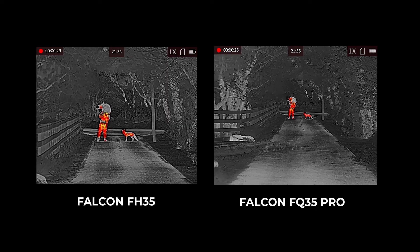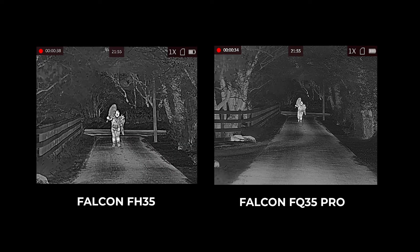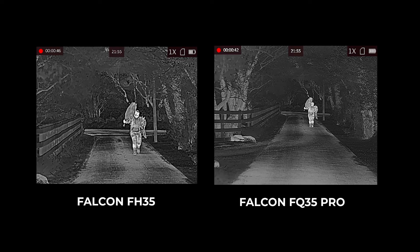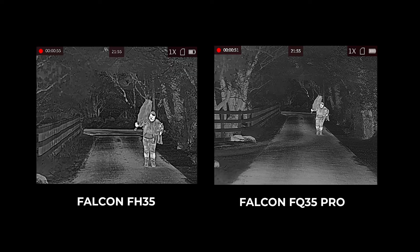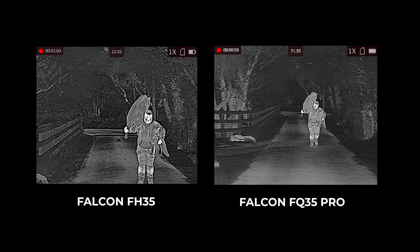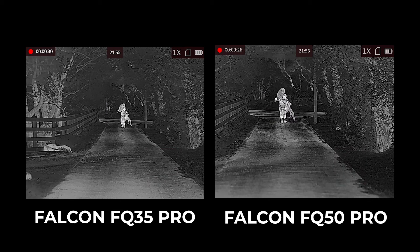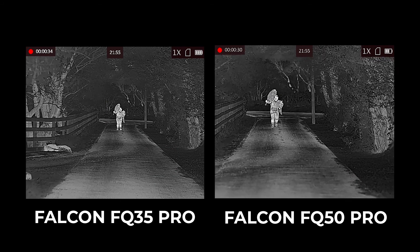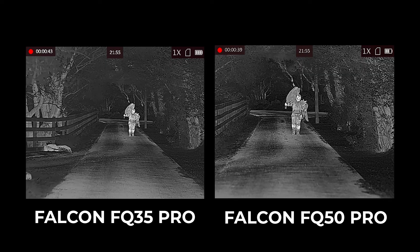Here you see the Falcon FH35 on the left and the Falcon FQ35 on the right, showing the difference in field of view and detail. The FQ35 has a wider field of view; the FH35 has a higher base magnification. The FH35 has the 384 by 288 sensor and the FQ35 has the 640 by 512 sensor, so while the FQ35's field of view is larger, zooming in shows more detail with less pixelation due to the higher resolution. Moving on to both 640-512 units side by side: the FQ35 on the left at 1.8x base mag and the FQ50 on the right with the bigger 50mm lens and 2.6x base mag — stunning detail on both.